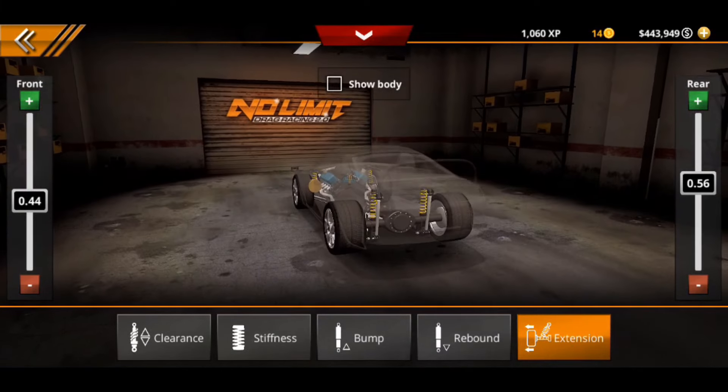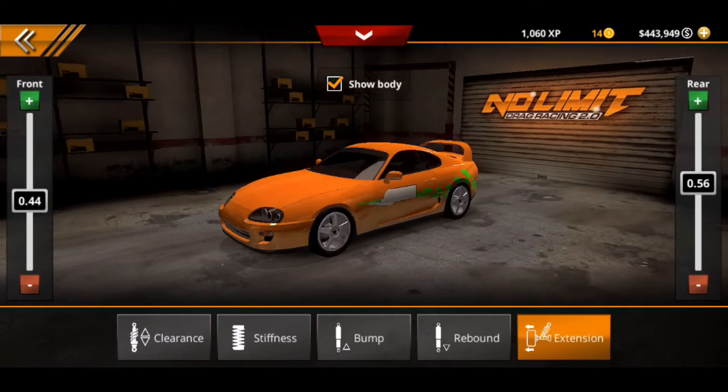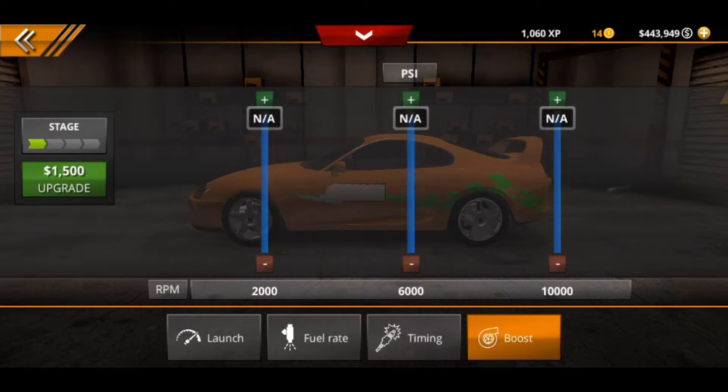For extension, the rear is at 0.56 and the front is at 0.44, which gives it that nice fitment with the rims. Then going straight to launch: we have launch RPM limiter and shift light fully maxed out all the way up, launch control is on, and everything else in here is stock.